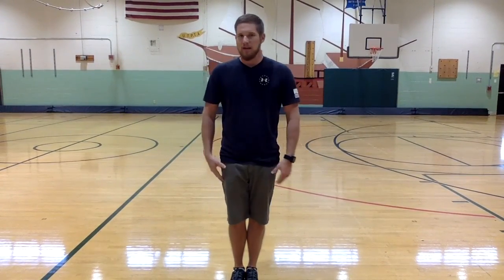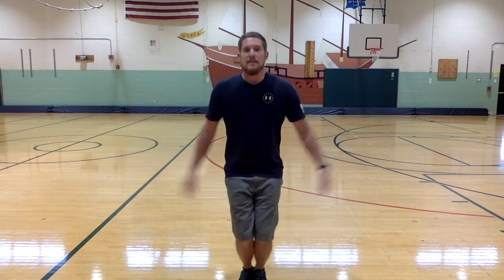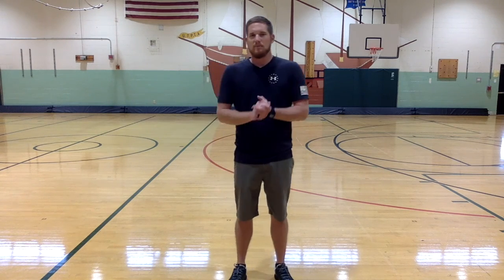Let's do some jumping jacks. Just a reminder: your feet are together and your hands by your side when you start. They come apart and your hands go up for your second movement, and then back. You repeat that for however many times I tell you. Today we're going to do 30 jumping jacks.